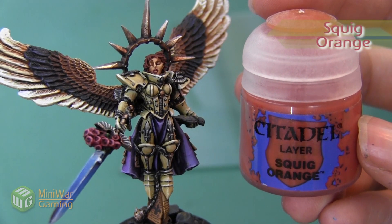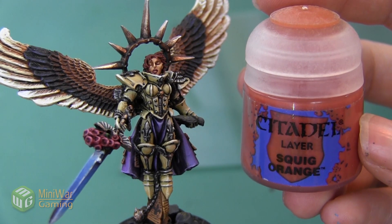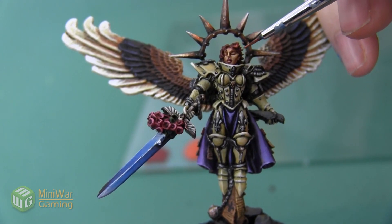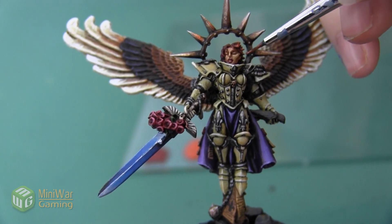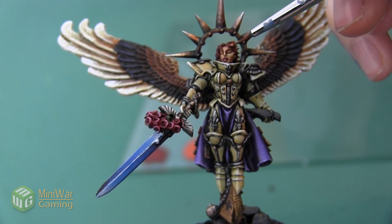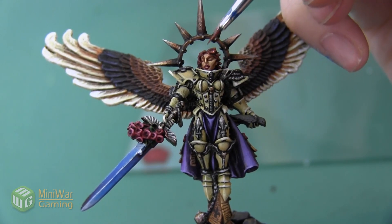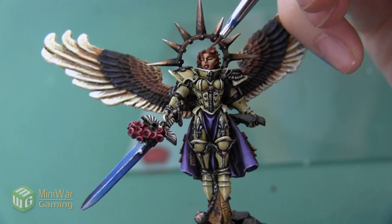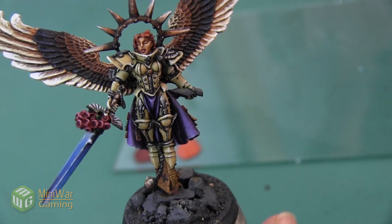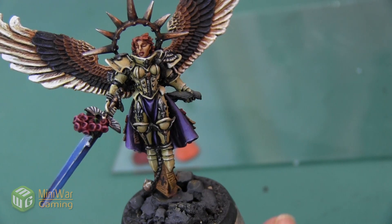Once we've got a nice coat of Dumbo Brown, we're going to begin highlighting. Our first color is going to be Squig Orange — again, this is a really neutral orange. This is also going to be mixed with a little bit of Lahmian Medium, and we're going to apply this color on most of these hair locks, mainly focusing on the areas that are relatively easy for our brush to reach. Anywhere in a really deep recess, we're going to leave it Dumbo Brown.